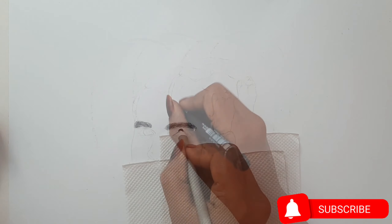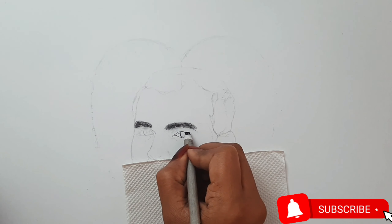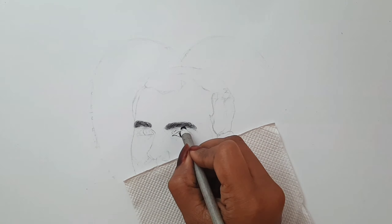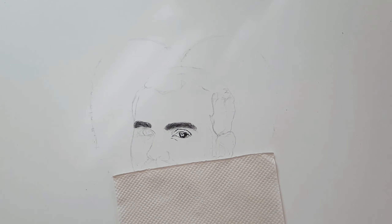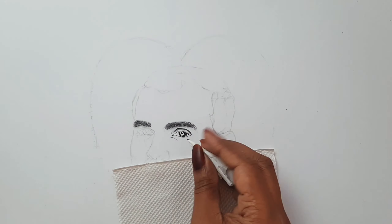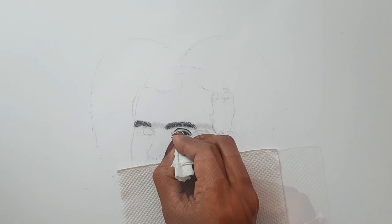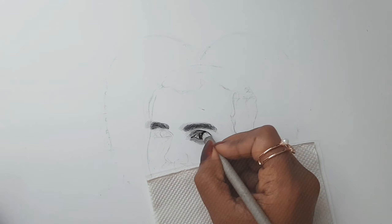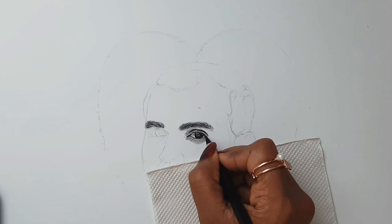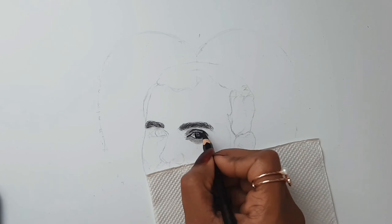Once I'm satisfied with the eyebrows, I'm moving into the eyes. Again, I'm using a charcoal pencil to block all the darker values and I'm using a blending stump to blend it really well. If you are interested in learning how to draw realistic eyes, I have made a step-by-step tutorial video and I have linked it in the description below.